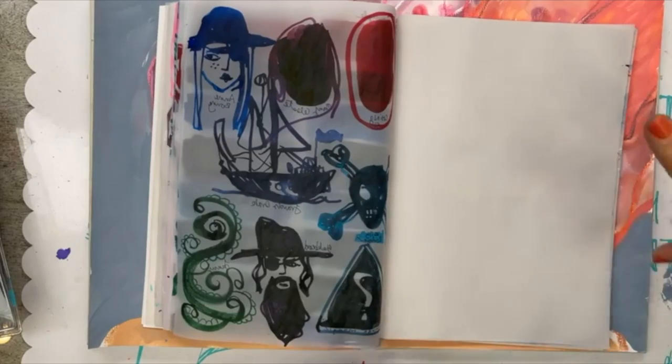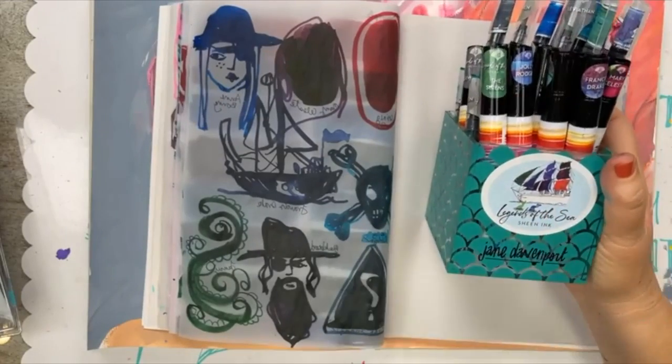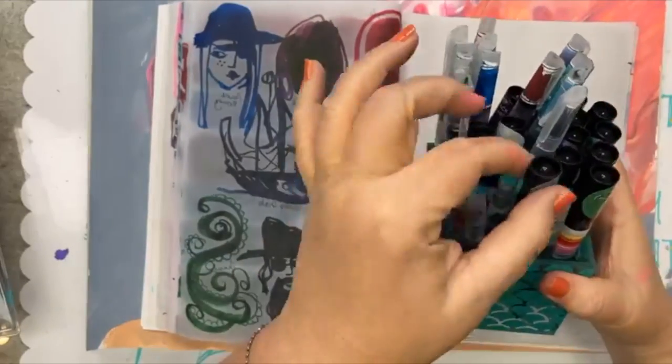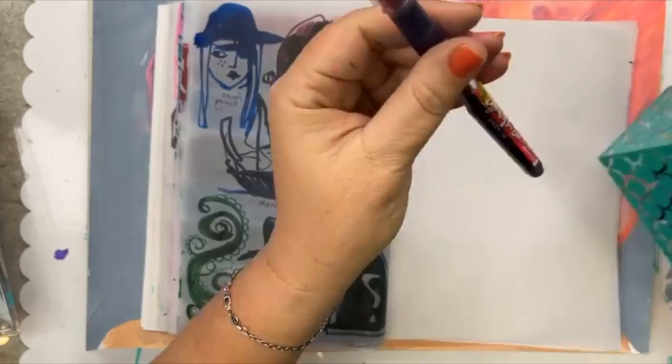The reason we have these two new journals is because they make the new inks do magical things. The Legends of the Sea are a sheening ink, and the Gods and Monsters set of inks are a gradating and shading ink.